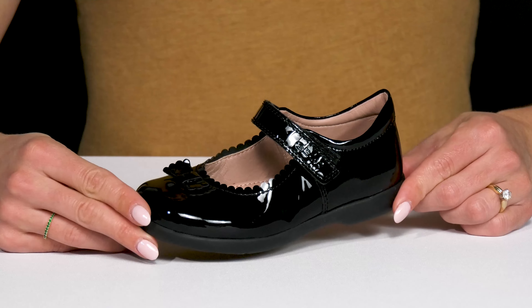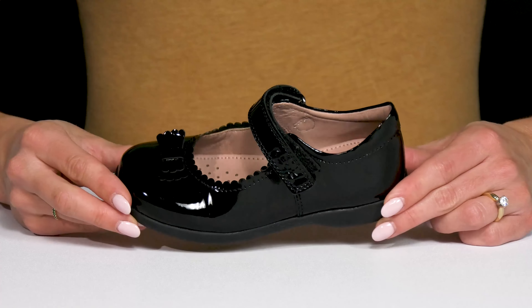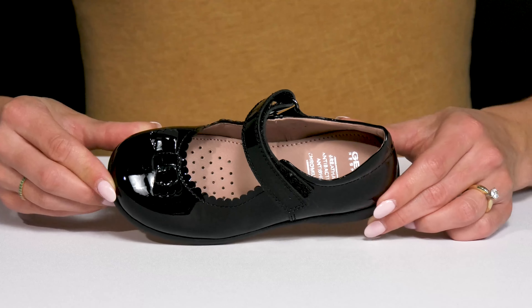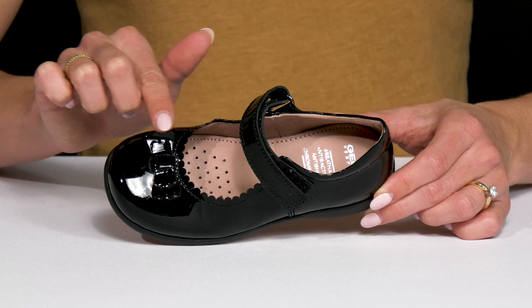Let your kiddo dress up in comfort and style wearing these flats from Geox Kids. These are not only stylish, they are super durable since they are crafted with this patent leather upper. They also have this super cute scalloped edge detailing on the collar and on the bow.